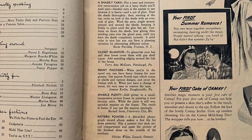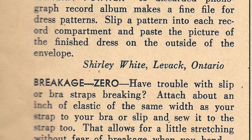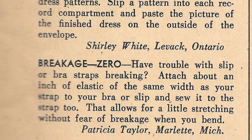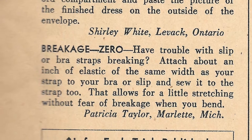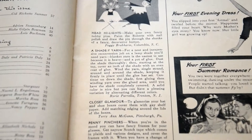In total there are 7 tips, but I'm just going to be testing out 5 of them today because the last 2 have become kind of obsolete. Pattern Pointer calls for taking an old phonograph record album to make a book to hold your sewing patterns, but obviously most stores today do not carry phonograph albums. And Breakage Zero calls for attaching an elastic to your bra strap or dress strap to stop it from breaking — but today most bra straps contain spandex so breakage is not really an issue. However, if you do have some vintage bras or straps, this could be super useful.